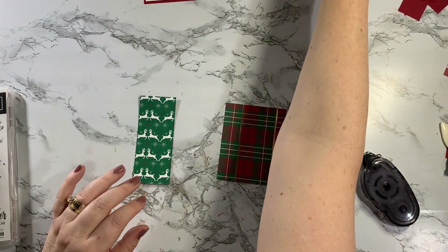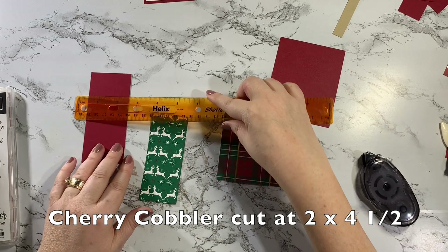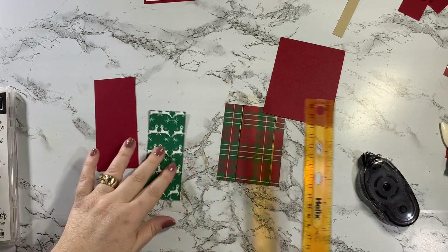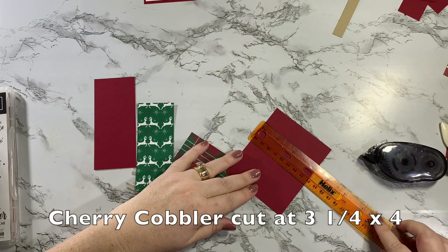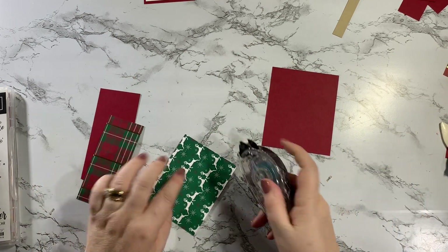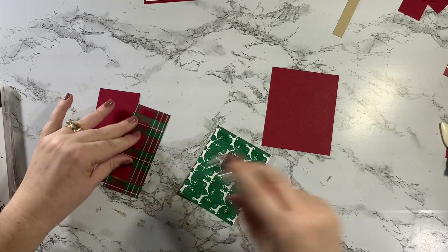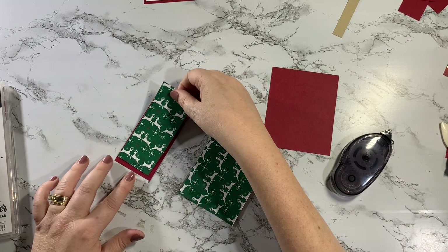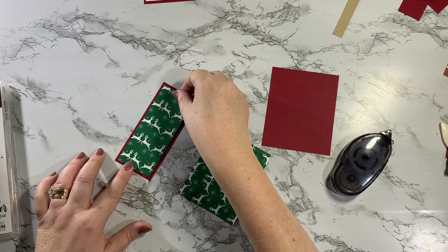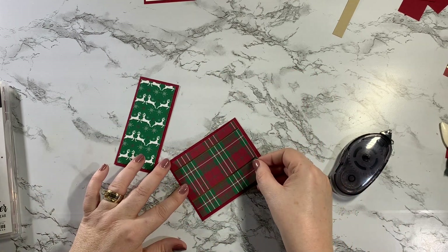I'm mounting them both onto pieces of Cherry Cobbler — this one is 2 by 4 1/4, and this one is 3 1/4 by 4. So we're going to go ahead and put those on there. I love using the Designer Series paper and letting it kind of be the star because our Designer Series paper is so pretty. This is a good card you could duplicate just with a different sentiment and different paper — it would be really cute.